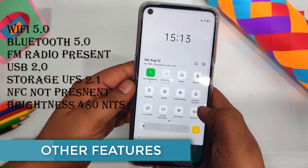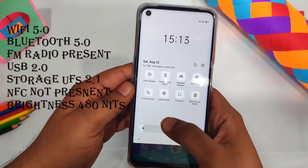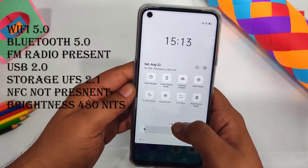The phone has other features and sensors typical of mid-range phones. FM radio is present. However, there is no NFC support.